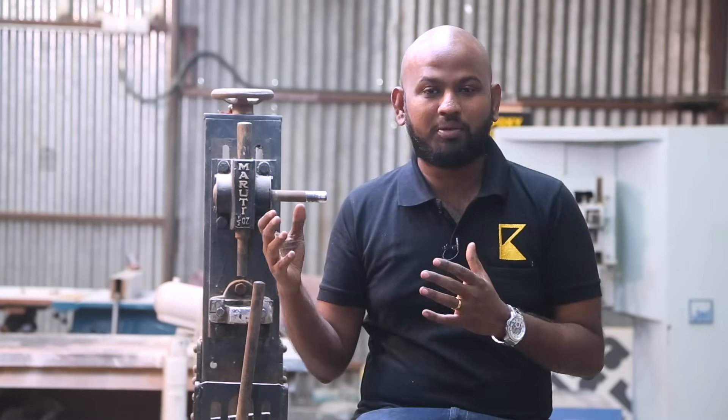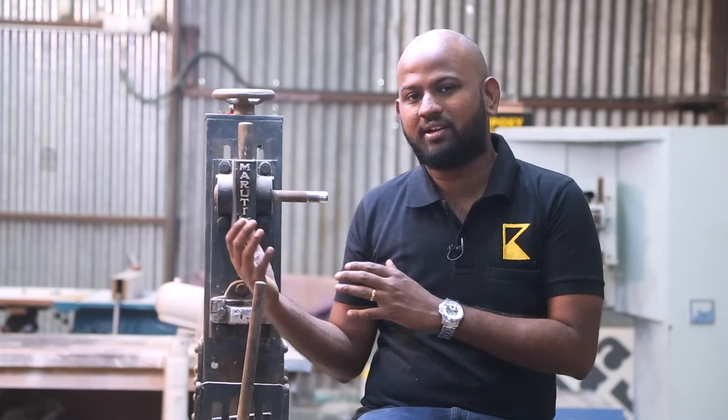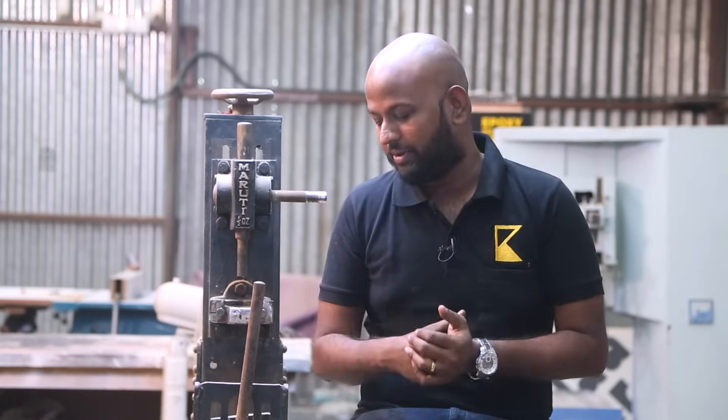He runs an injection molding place but he's gone very far ahead in this business and he had some hydraulic machines. So this one is actually a hand-cranked one and he didn't need it anymore, so he gave it to me.